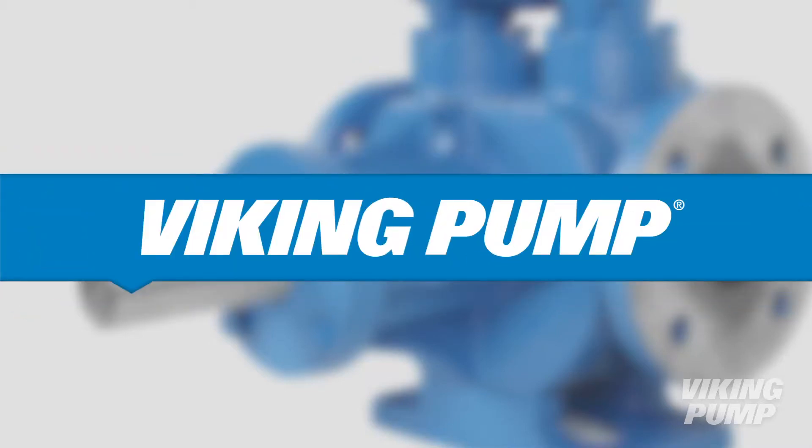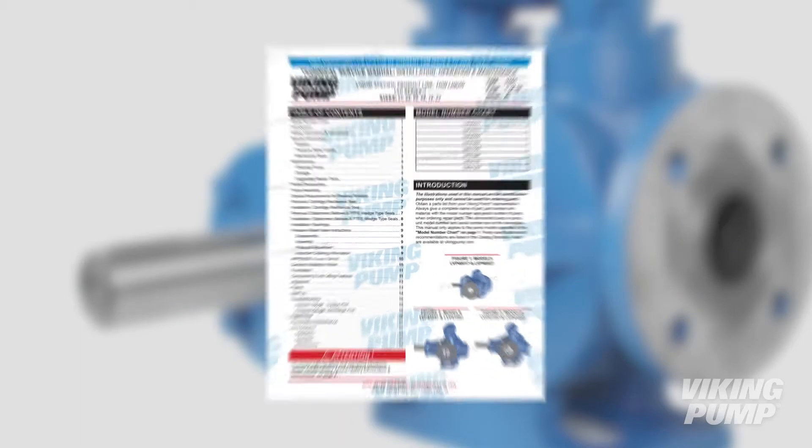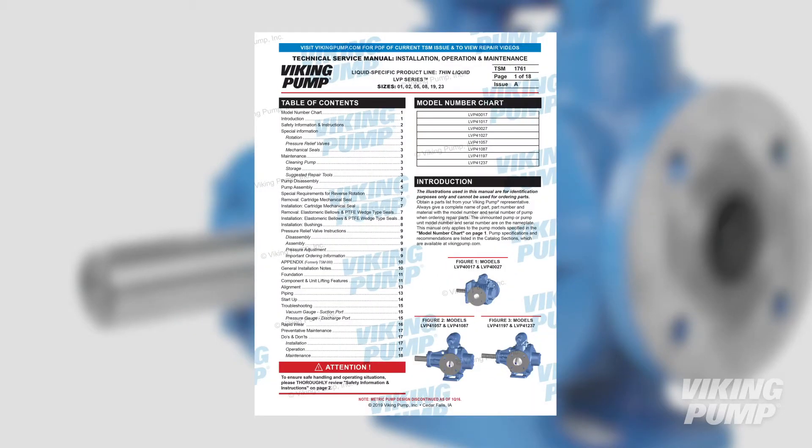Welcome. This video will guide you through the rebuild and replacement of a component seal in Viking Pump's LVP Series vane pump. Before you begin, consult the appropriate technical service manual for safety information. A copy of the latest revision can be found on our website at VikingPump.com.